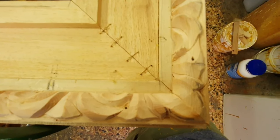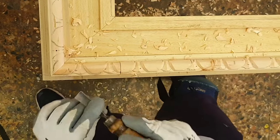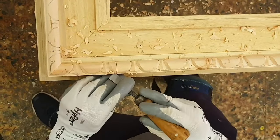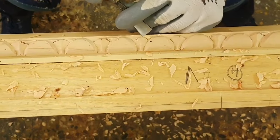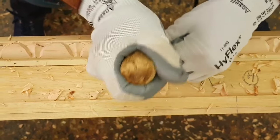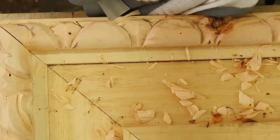Note that the part carved with the traditional technique is the outer edge of the frame. Since this is a rather tall part of the frame, we made it out of wood to obtain greater solidity for the entire structure. The decoration represents a typical Bolognese carving called Ventaglia.